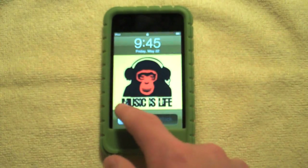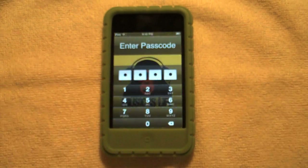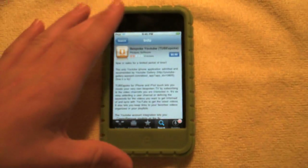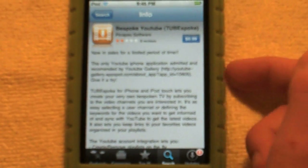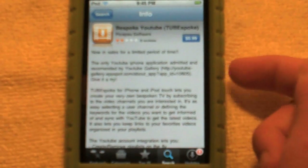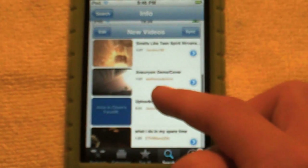Okay, so back to the review. I will be reviewing TubeSpoke — it is a YouTube application, also called Bespoke YouTube. It's called TubeSpoke when you download it. This is kind of a preview because I have version 1.5 — the developer gave it to me — but this is version 1.4 as you can see.